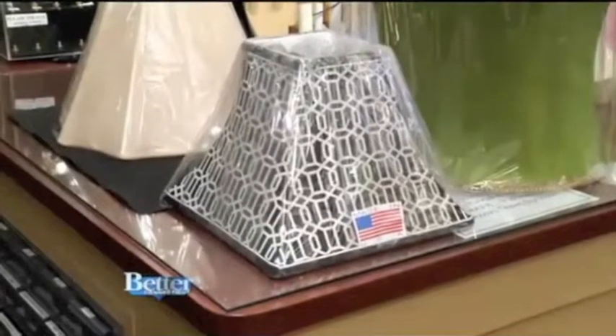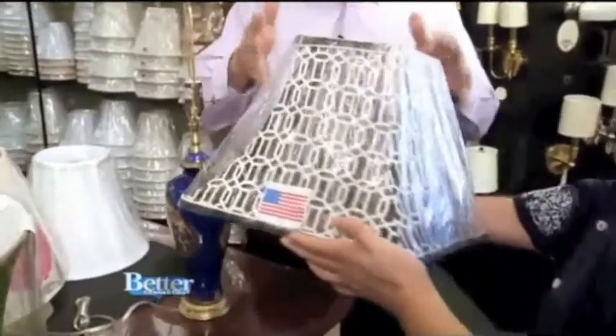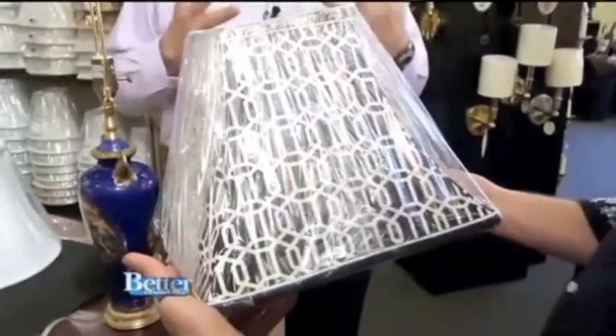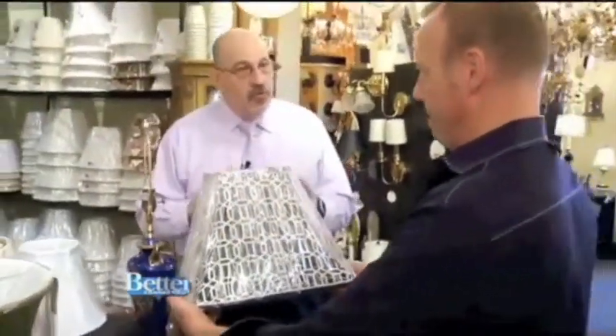And this one I picked too. This is unbelievable. Black and white — that monochromatic color scheme works a lot in homes today. This beautiful black and white with the geometric shapes, it's beautiful. It does a really nice job on an all-crystal lamp or something with some geometric or straight lines.